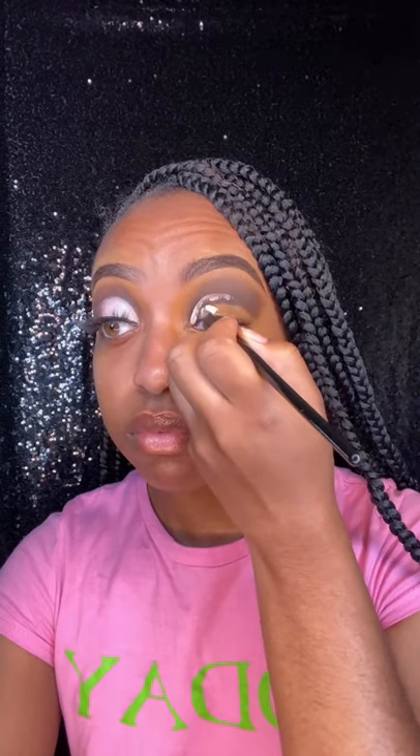And then I'm going to cut the crease with the Makeup Revolution Conceal & Define shade C3 Concealer. Make sure my crease is cut.